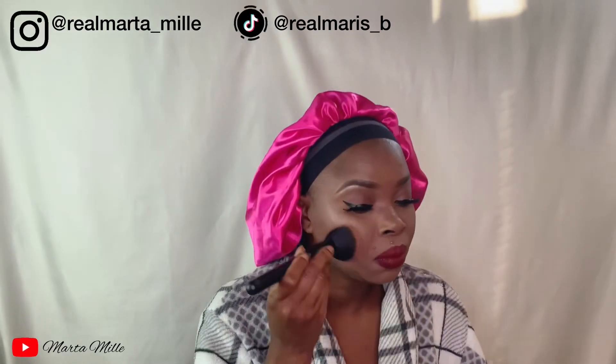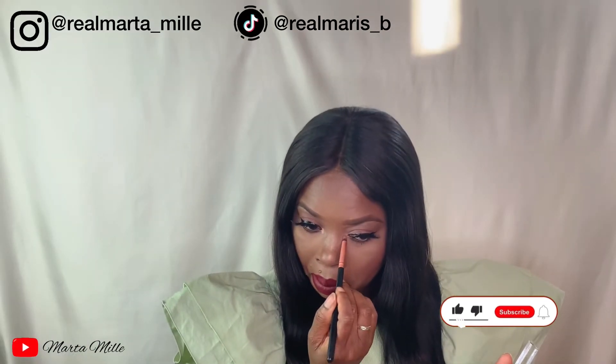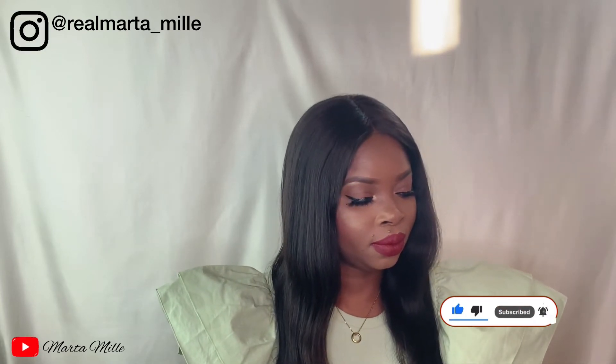The next step is setting my face with a setting spray which I also got from Kiko — spray it in, make it stay. Then I'm using the same brush I used before for the powder to tap it in. I'll be coming back with the final look with my wig on. I decided to add a little glow on my tear duct area and also a little glow on the lip to make it pop. You'll see the difference — with glow or without glow.